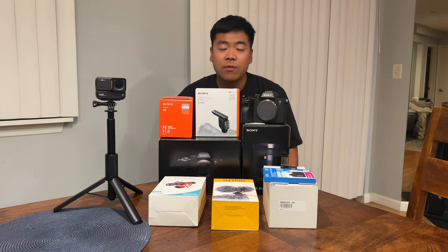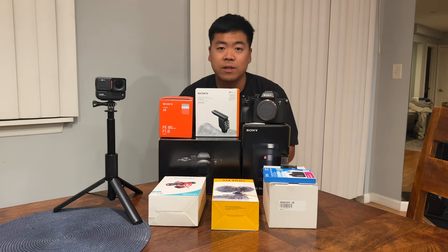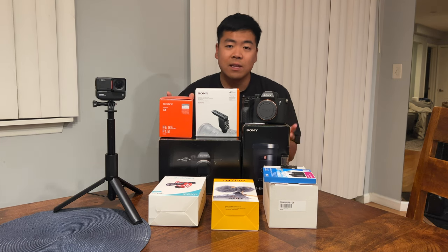I want to bring you guys the best content and the best quality video and audio that I can possibly give you. The only way I was able to make this all possible is because of you guys — I've been able to invest in a whole new professional camera setup. Right now is hopefully my last video that I'm recording in its entirety on an iPhone.